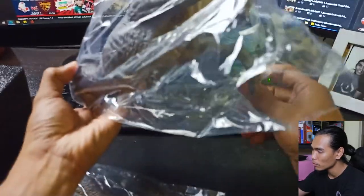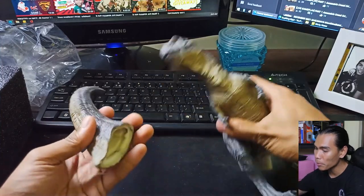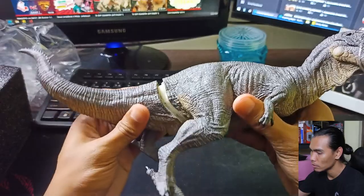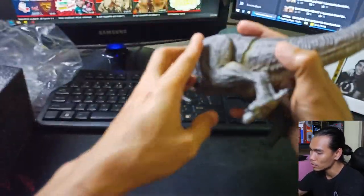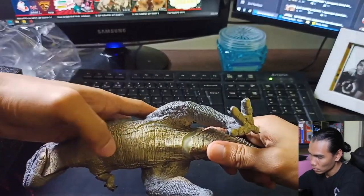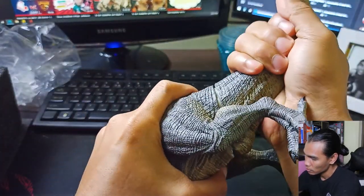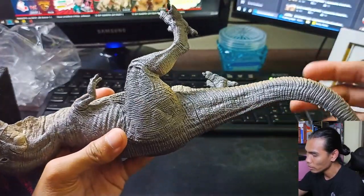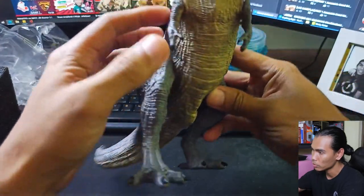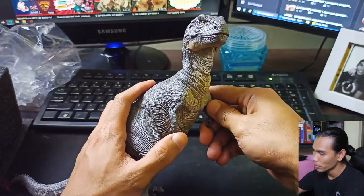So this is the main body of the figure and the tail. The previous T-Rex was a complete figure, but this one requires assembly — though it's snap-fit. It's a little bit hard because it's just new, but once you push with a little bit of pressure it locks in place. It also has a rubber strap here, which we'll remove so we can move the head or the mouth of this figure.